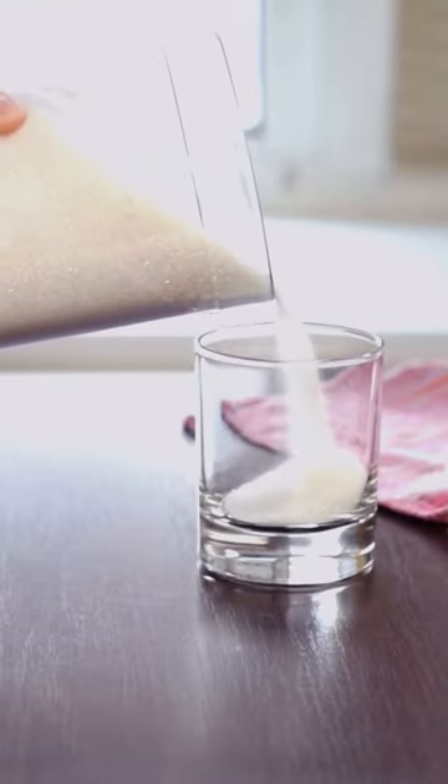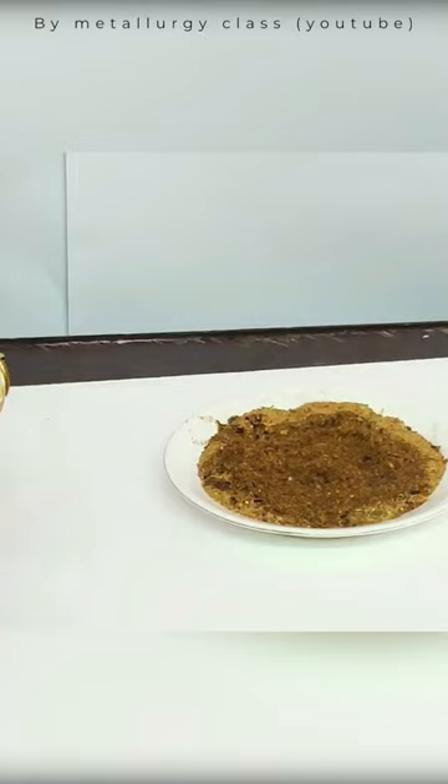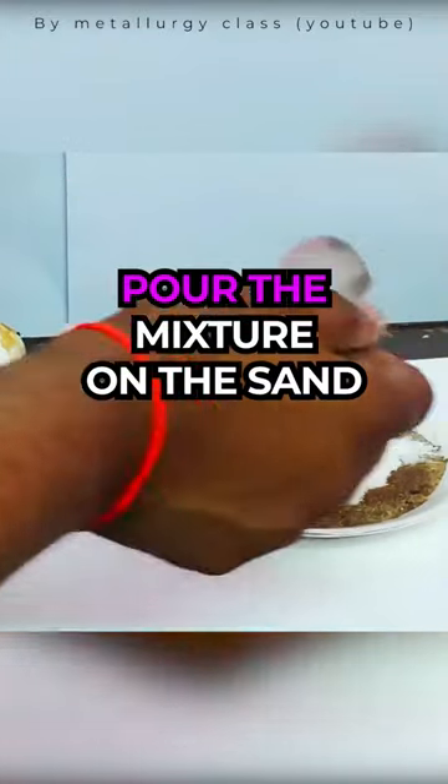Step 3: Mix 1 tablespoon baking soda with 4 tablespoons sugar. Step 4: Pour the sugar mixture into a pile on top of the sand.